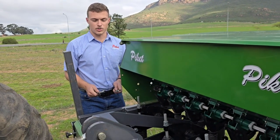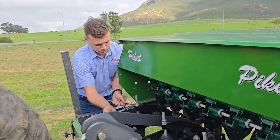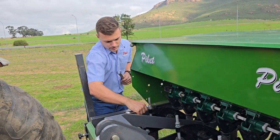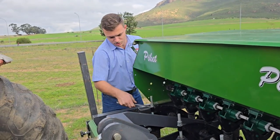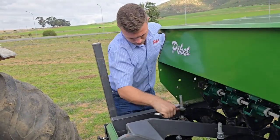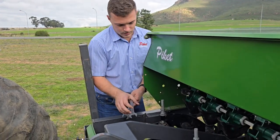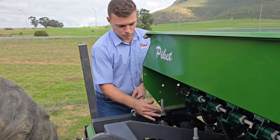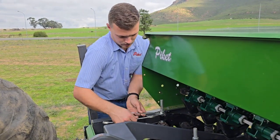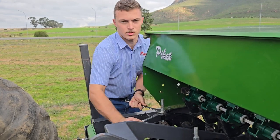To increase the downforce on my unit I'll use a 24mm spanner to loosen these two nuts, and then tighten down the bottom one so the spring stretches out. Once I've set my unit to the desired pressure, I will lock the two nuts on top of each other again by using 22mm and 24mm spanners and tightening one onto the other.